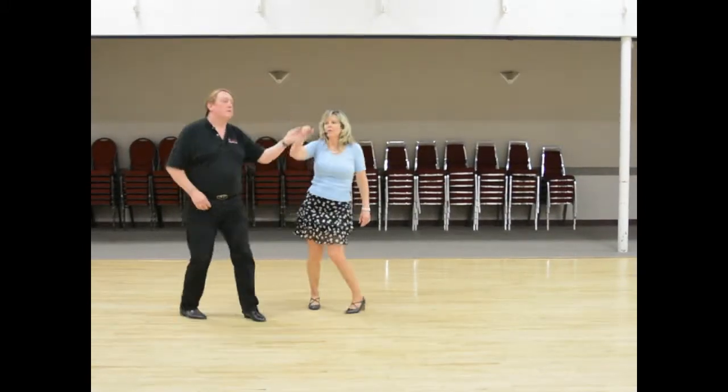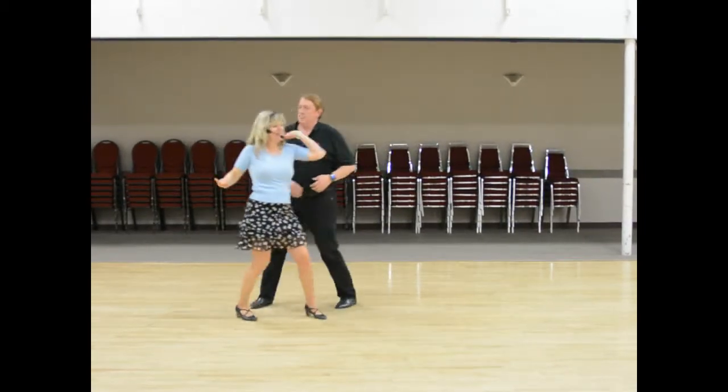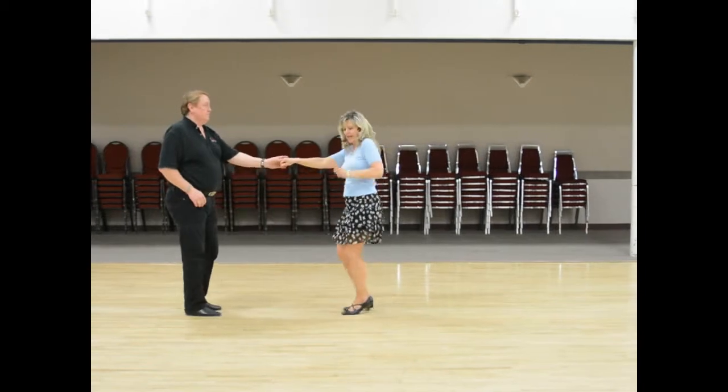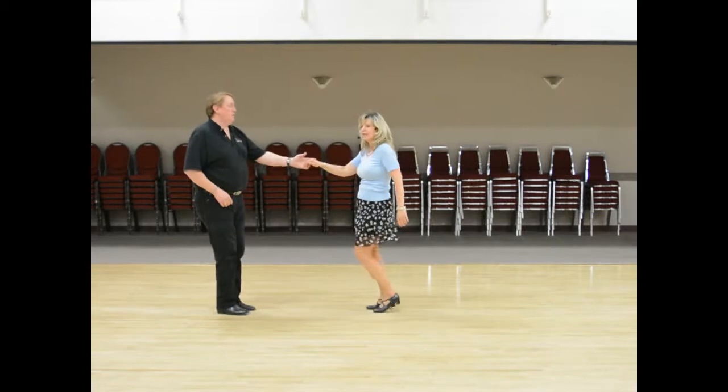Now the man goes 1, 2, 3, 4 — sliding doors. 2, 3, 4, 5, 6, 7, 8, and 9, and 10. And then West Coast — 2, sugar push, 7 and 8.